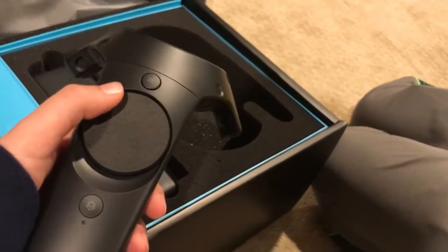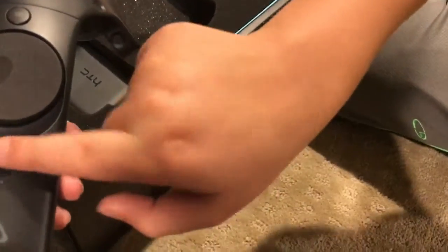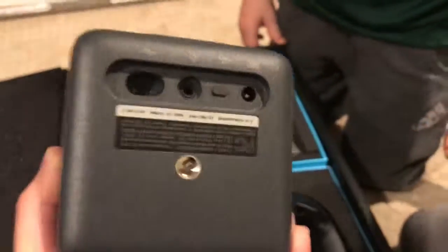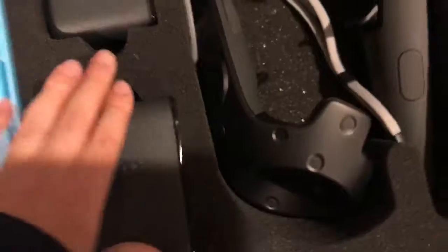He turned it on — no, I turned it right back. Beautiful. Should we open this up? Here we've got the controllers, as you guys saw. Here are the sensors — some beautiful, nice and shiny sensors. Don't take off the plastic, because we're not going to use it until we actually take it off, so we're going to put it back in.